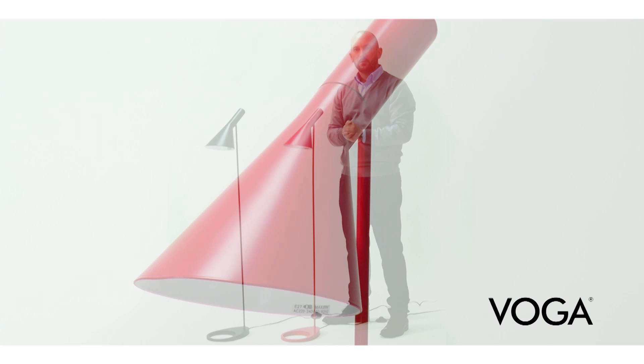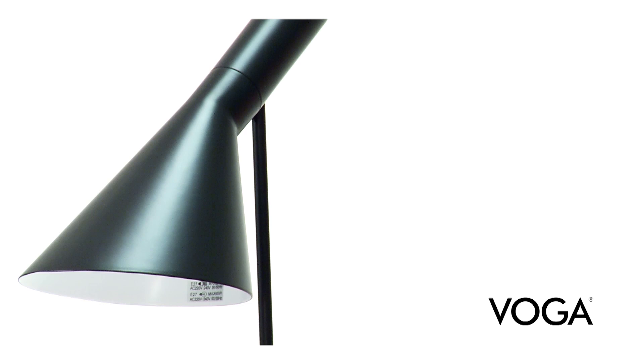The Vogel reproduction of Arne Jakobsen's AJ floor lamp. The lamp fitting is reminiscent of record players of the past that had built-in loudspeakers, incorporating the similar characteristic design. In the case of the AJ series, however, the opening was not designed to play loud music, but produced beautiful illumination.